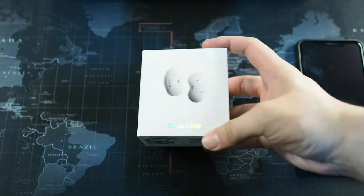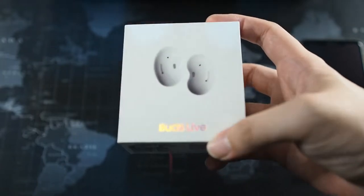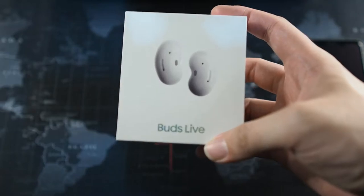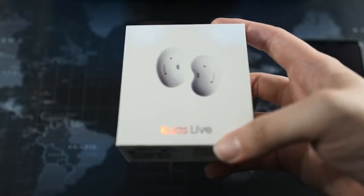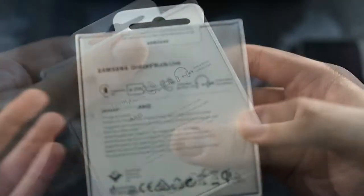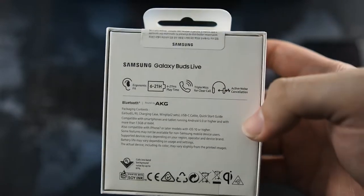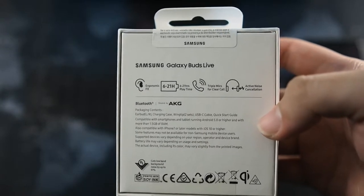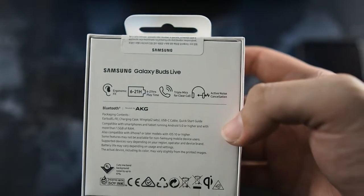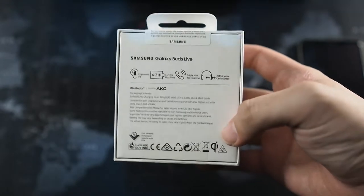Let's take a very quick look at the box. I bet you've seen tons of unboxings and reviews already, but this is my take on the Galaxy Buds because I've actually never used a Samsung wireless earbud before — this is my very first one. So fingers crossed. You can see 'Samsung Galaxy Buds Live' on the box. The shape — people say it looks like beans, and I personally think it looks like beans too, but if it fits well the shape doesn't really matter.